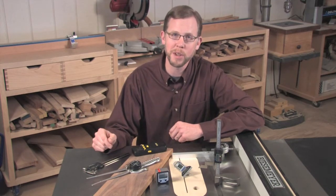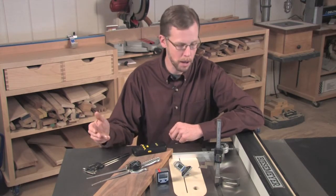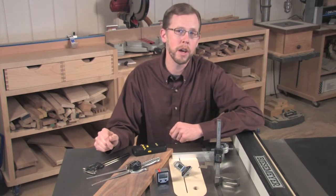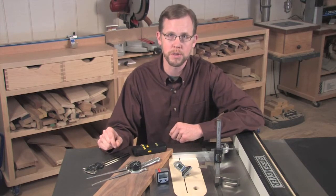Well, it turns out we can. In the April 2011 print issue of Woodworkers Journal in our Today's Shop section, I'll be introducing you to nine different digital accessories that should help make your measurement and tool setups that much more convenient and precise.